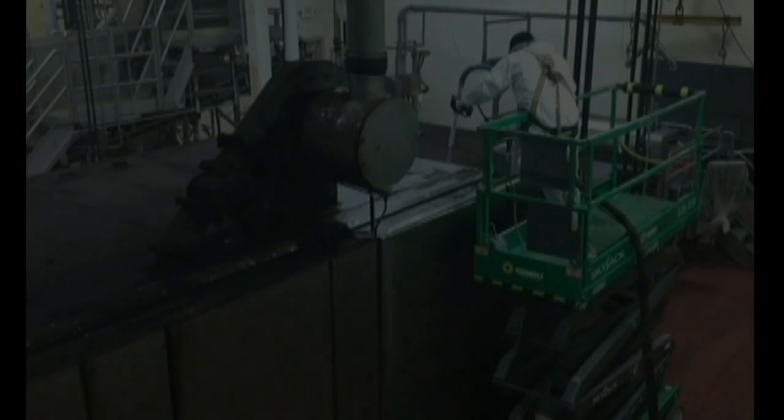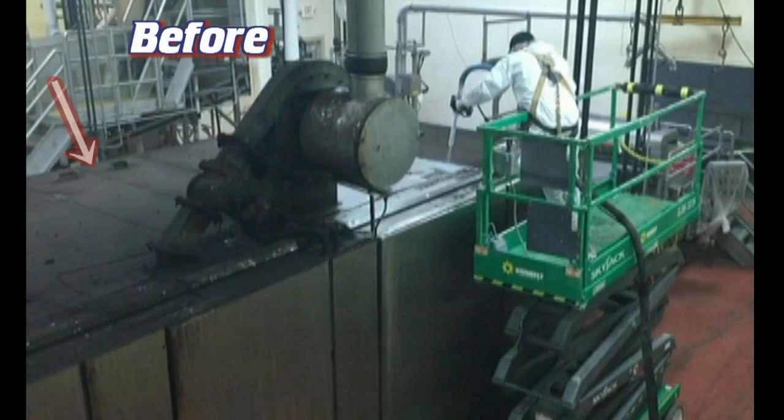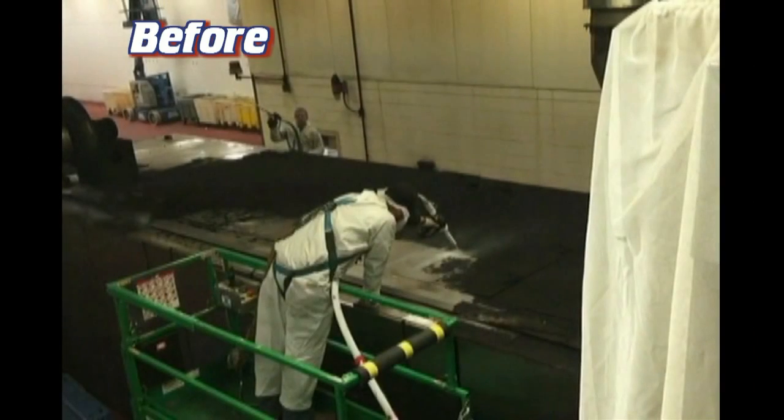Now why did we use dry ice? Dry ice provides a higher level of cleaning compared to hand cleaning, and a faster cleaning turnaround, which means shorter equipment downtime for our customers.